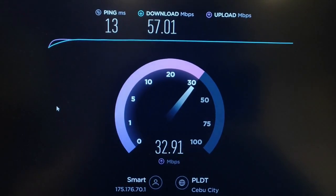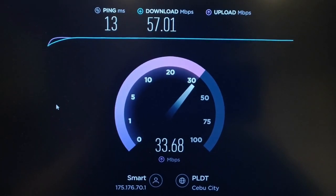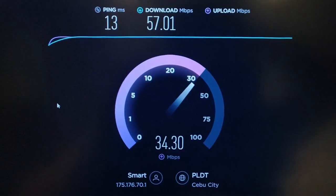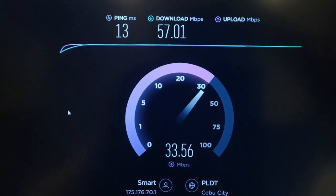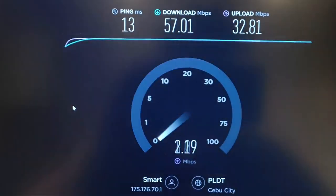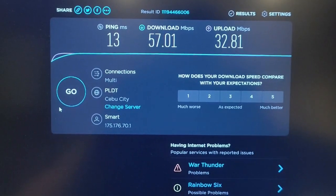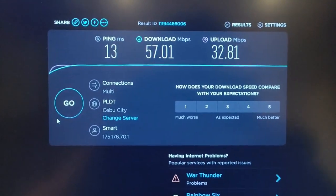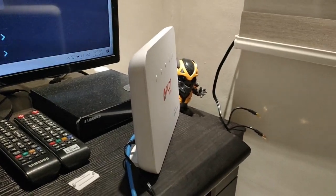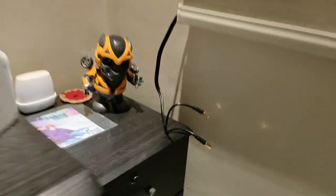32 Mbps download speed and upload speed. So by changing the band lock from Band 40 to Band 1, you can see the big difference. The factory default connects to Band 40 automatically — that's why the result is much better now. Once an antenna is attached, it will be even stronger.